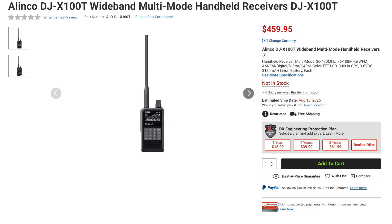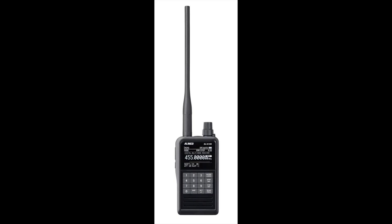New from Malenko is the DJX-100T handheld receiver. This rig receives from 30 to 470 MHz, including the FM broadcast band. Not only will the X100T receive analog AM and FM modes, but it will also receive digital modes including DSTAR, DMR, Fusion, NXDN, and others. This rig has a 999-channel memory capacity, is IP67 rated, uses USB-C, and has a color TFT LCD display.